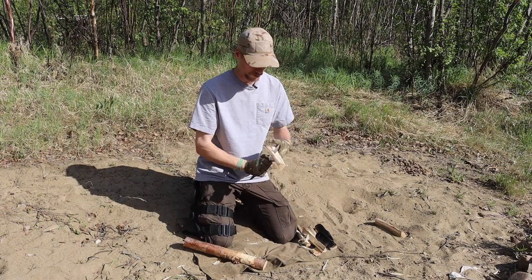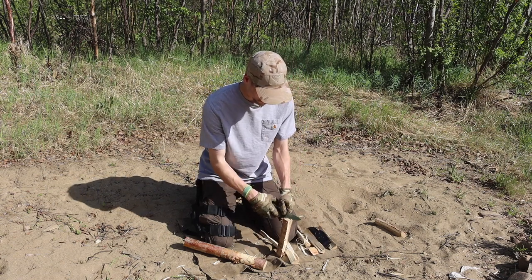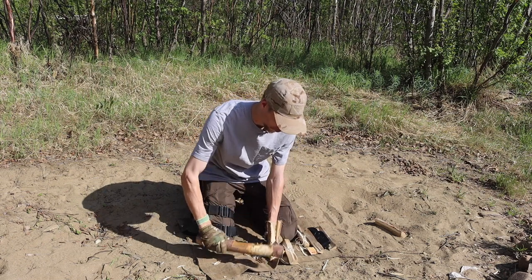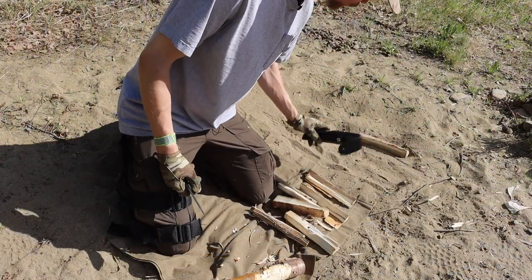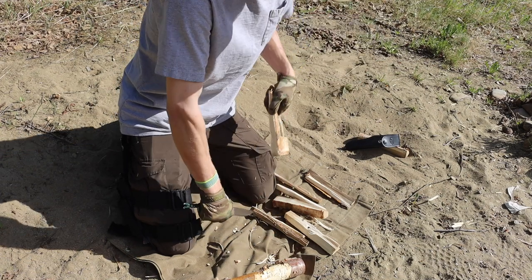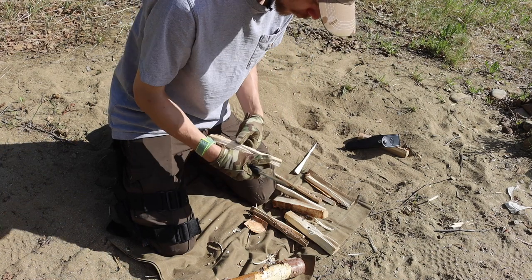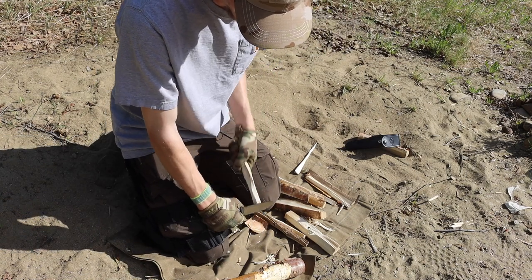Today we're doing a video on the Falkniven F1. This blade is originally marketed as a pilot survival knife, and while I'm slightly dubious of that terminology, I don't really love blades that are under 10 inches for survival specifically. That said, this blade is definitely probably one of the better pilot survival knives. As you guys know, I have a strong love and affinity for things like the Gerber LMF2, which is also marketed as a similar kind of pilot survival knife. If I had an option, I would certainly take the F1 over the LMF2, but it's probably not the best wilderness survival knife.